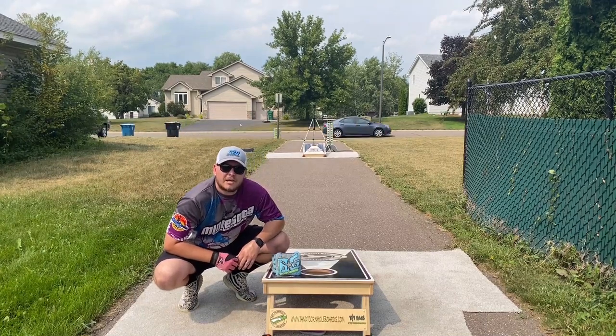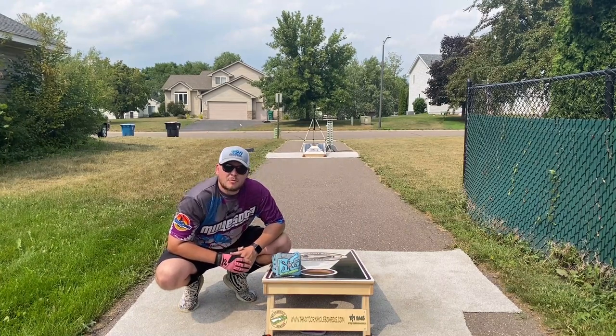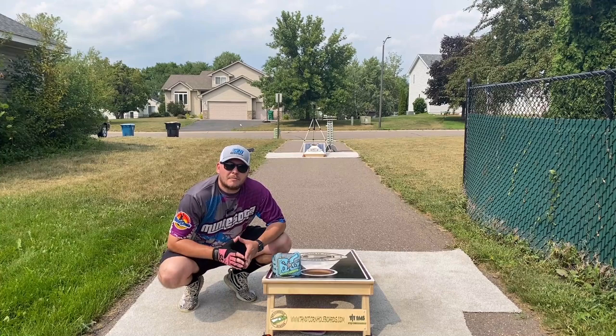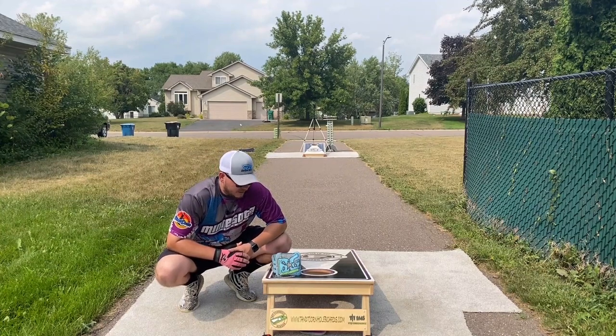TNT Cornhole Boards — check them out. Score towers, they make everything super high quality, custom printed tops. And Sub-Zero Bag Co., my personal bag company — I do all the printing and sewing, all handmade myself, pro quality bags at a good price. Check out subzerobagco.com, code Eddie5 for 5% off there.